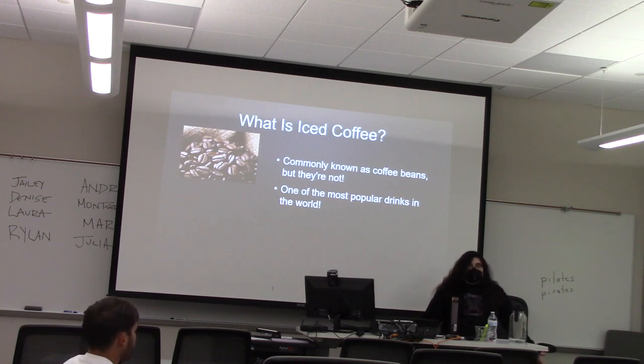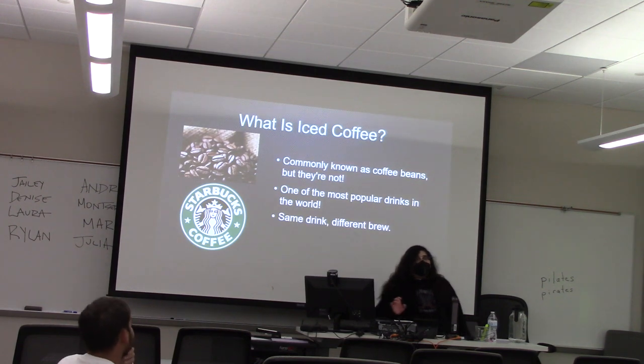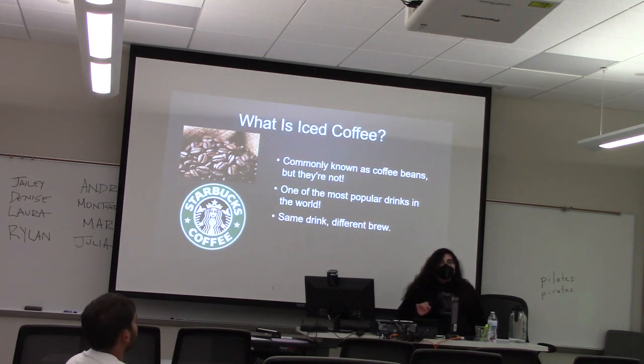We're all adults here, so we probably either know what coffee is or have had it. So what is cold coffee? Well, cold coffee is exactly what it sounds like — it's the same drink but at a different temperature, and you brew it differently. It's also become more popular in recent years because of popular chains such as Starbucks.